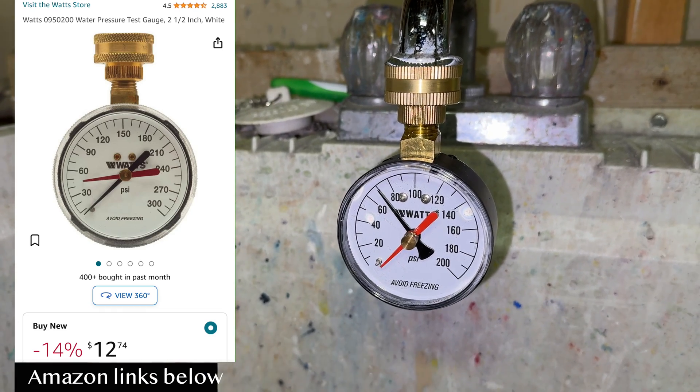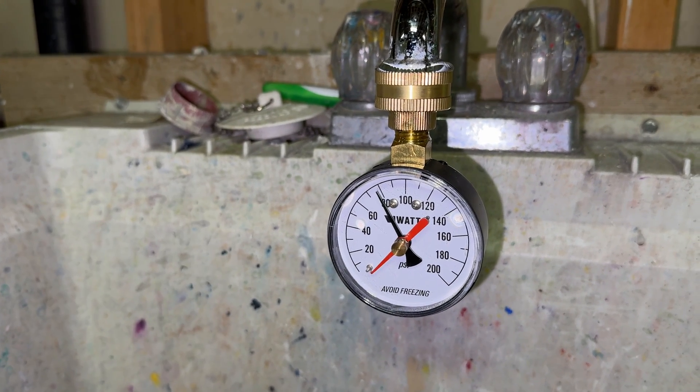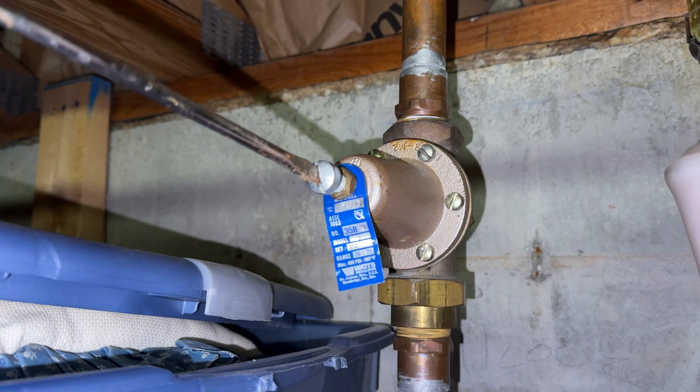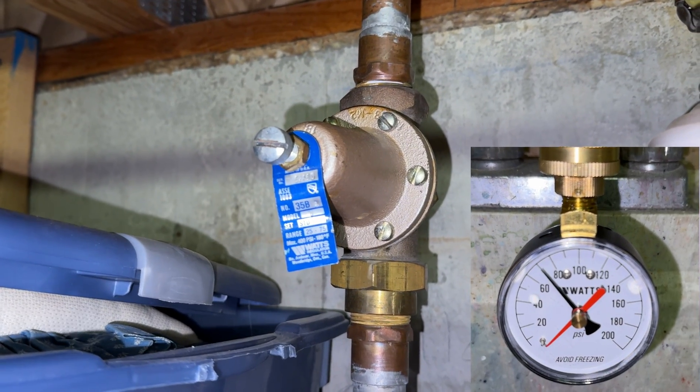We put a water pressure test gauge on it and it came out to 80 psi. Anything over 60 psi is bad. I wanted to try to adjust it just to make sure someone didn't mess with it and put it out of adjustment. On this model, going counterclockwise should reduce the pressure. We opened up a faucet but it went right back up to 80.